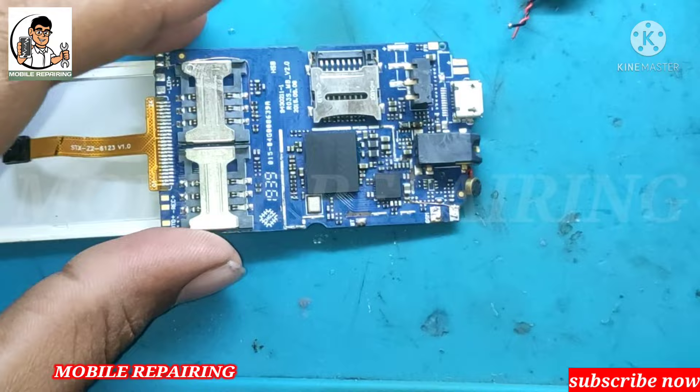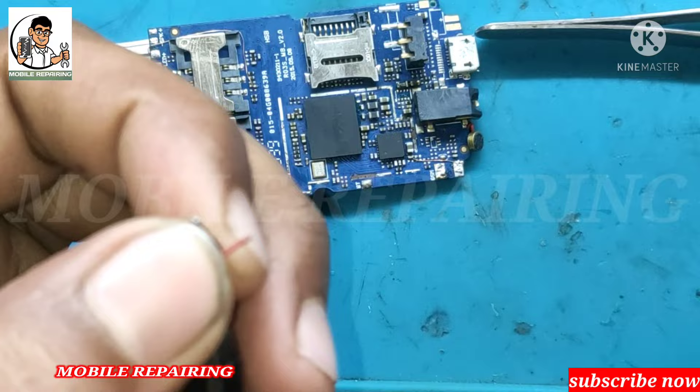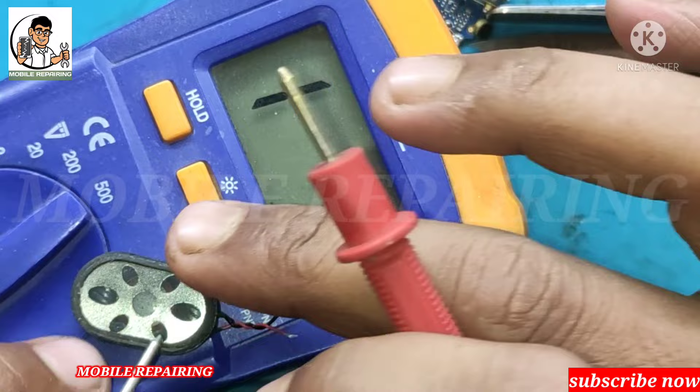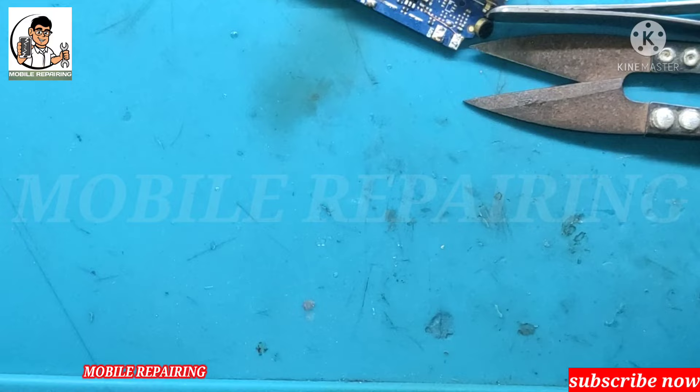I want to check the speaker — that is maybe okay in the middle of my phone. Check the speaker at the time. We are going to check the speaker at the time. This is for the time. Actually, the speaker is good.